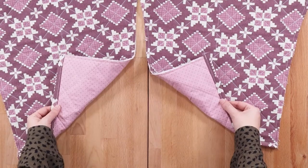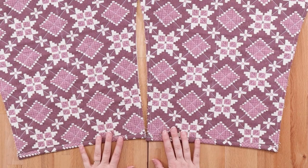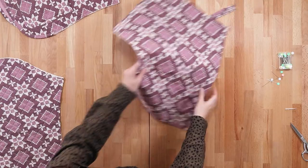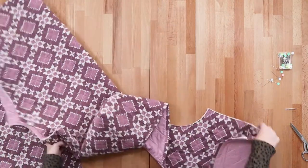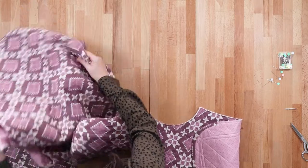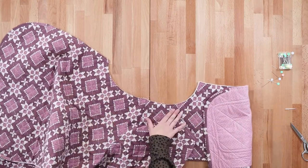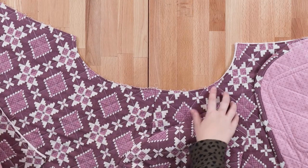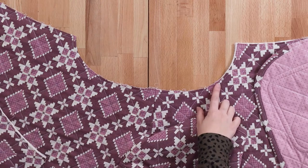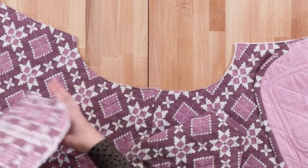Now that the hems of our sleeves are bound, it's time to set our sleeves into our jackets. Set your sleeves aside briefly, grab your jacket, and lay it out with the right side or the outside facing up. Now we need to find the sleeve that corresponds — one notch in the front, two notches in the back.